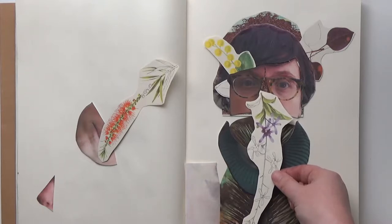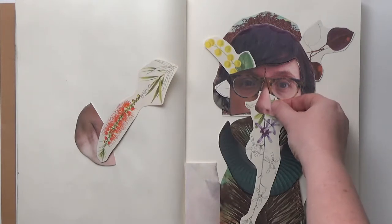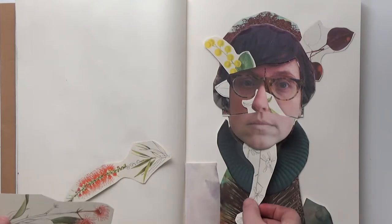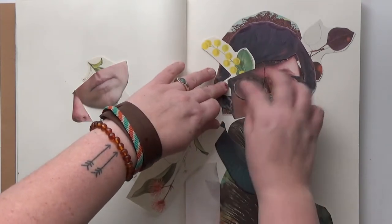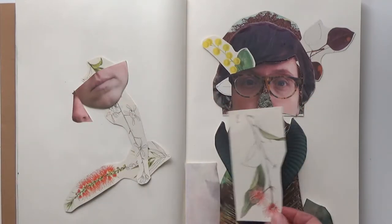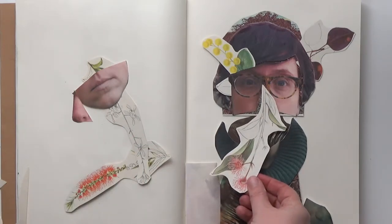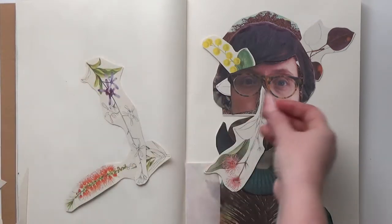Last week we were working with words in our collage and this week we are not — it's completely image based. So you have to keep the eye moving and keep the viewer's interest even without words for them to focus on. I've ended up with a triangle arrangement between these three fronds or sprigs in the illustrations, and that's going to draw the eye down because the longest one is at the bottom. Meanwhile, in the top half of the image we have my eyes — even in a painted portrait the viewer focuses on the eyes. So I feel like it's a pretty balanced composition overall and I'm pretty satisfied with the way these pieces work together.